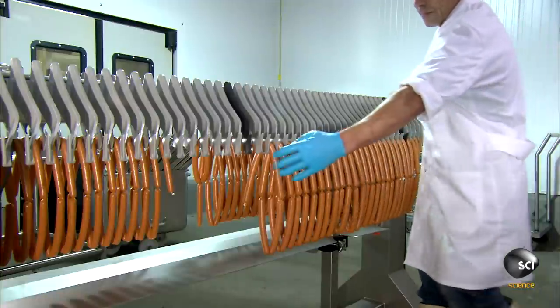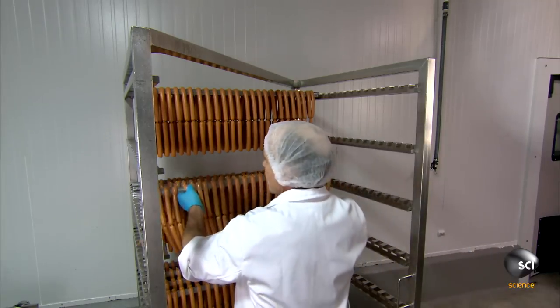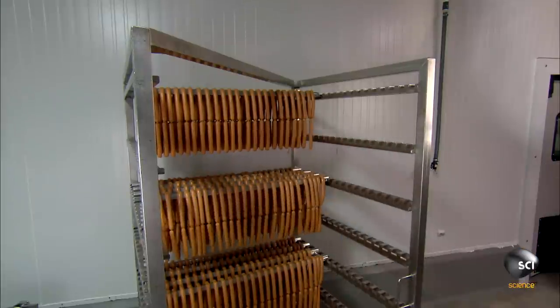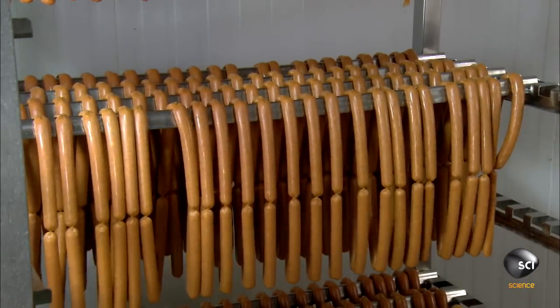Next, they ferment, smoke, and dry the meat. Workers hang three dozen 25 link chains on each smokehouse rack, then roll the rack into the smokehouse.